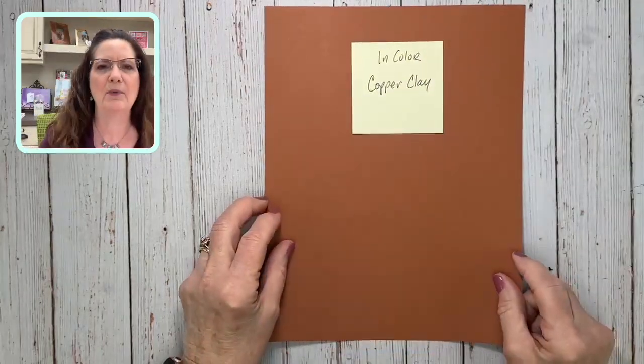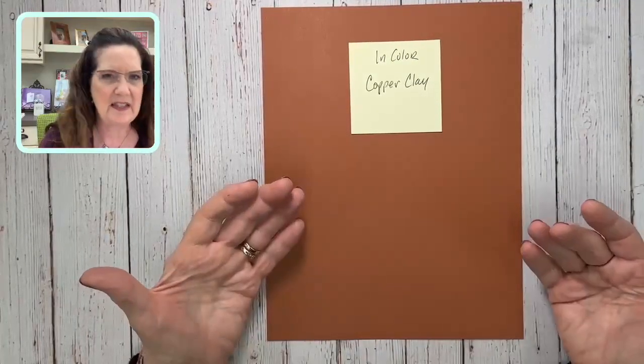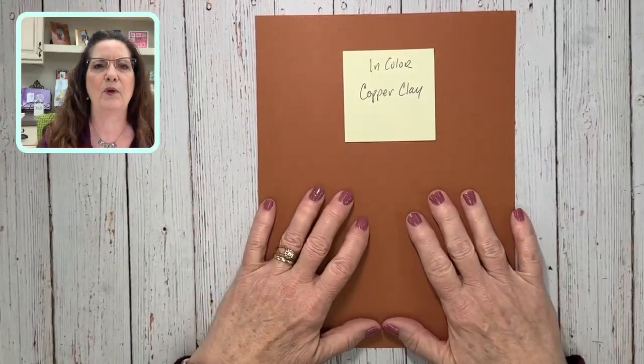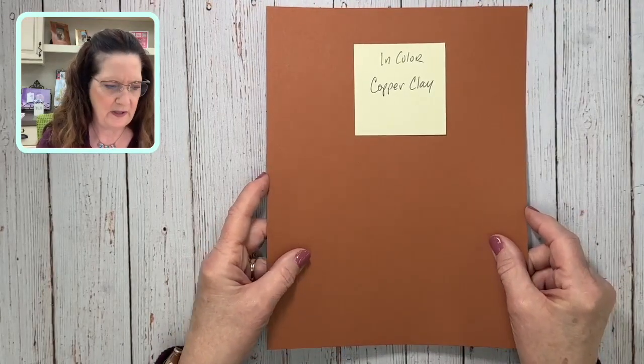Now for the new in-colors. I love them — I think they're super trendy. I've heard a lot of negativity, but just wait until you start using them and you'll see how valuable they are. They're soft and muted rather than super bright, but we've already got five really bright in-colors. First is Copper Clay, which kind of fills that rusty color we lost. And this one is Wild Wheat.